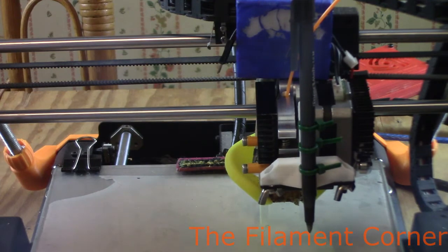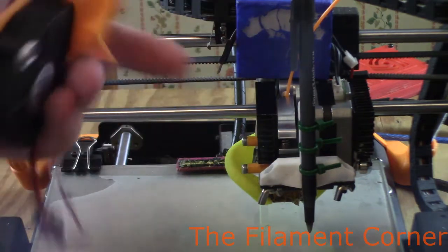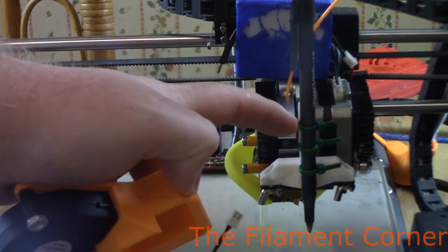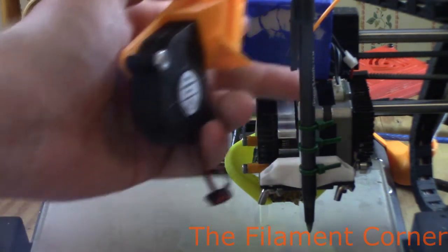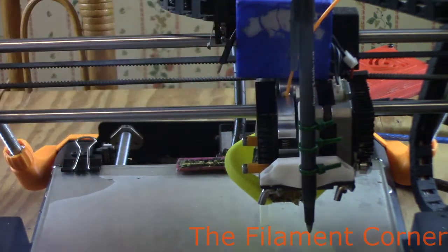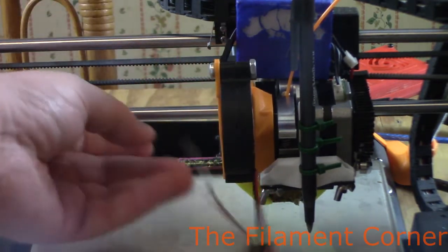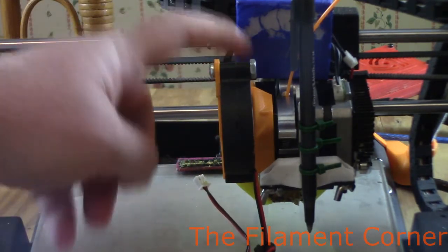Now I can look through this hole without having to take these screws out, and then this has nothing holding it to the printer. So I can look through into what the extruder is doing without the extruder being loose from the printer. It's not always easy to get it on 100%, and I'm still trying to figure out what all I'm doing with this, but there's something there.